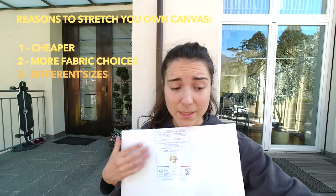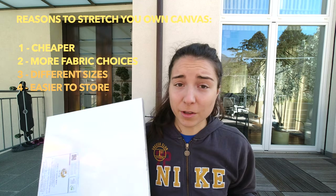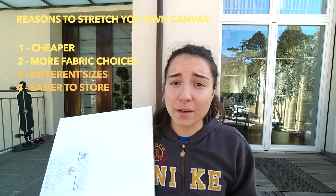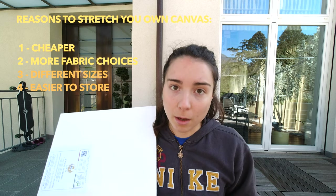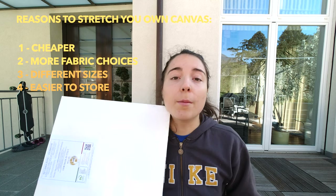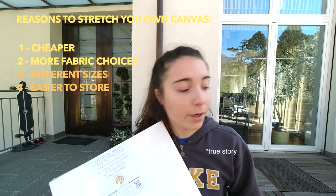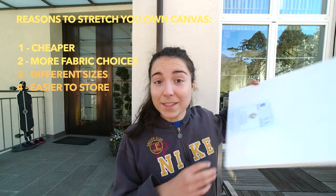Last but not least: storage. Once a piece of fabric is rolled up it takes up little to no space, whereas pre-stretched canvases are very bulky. Once you have a bunch of them after a couple years of painting, they add up like crazy. Under my bed there are no monsters — just a bunch of stretched canvases, and it is very annoying. So yeah, let's get started.